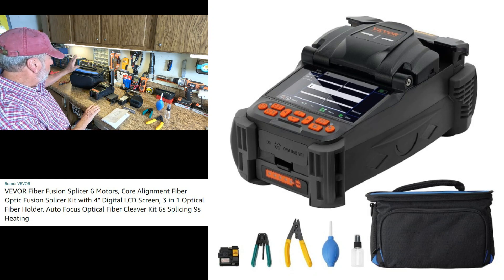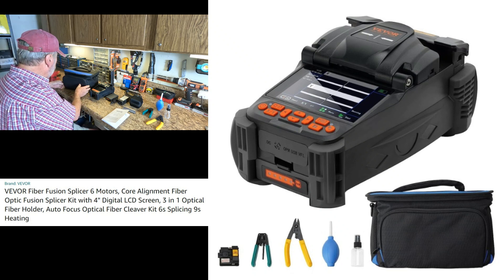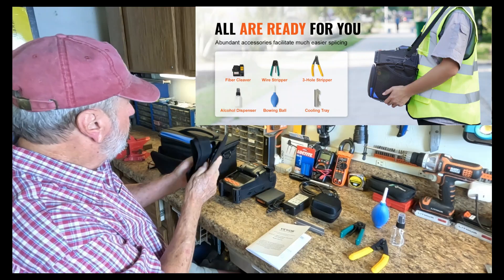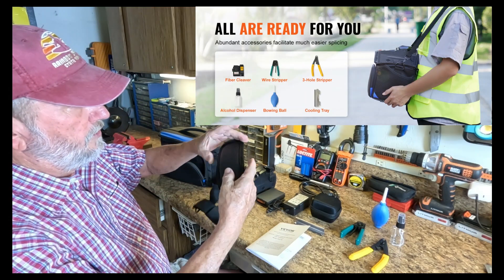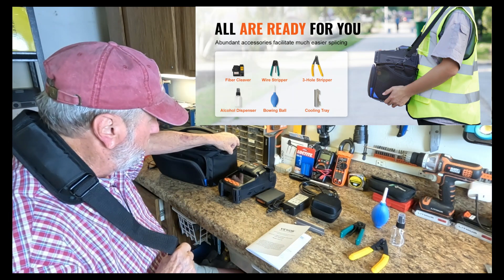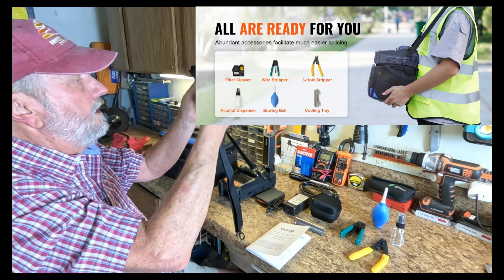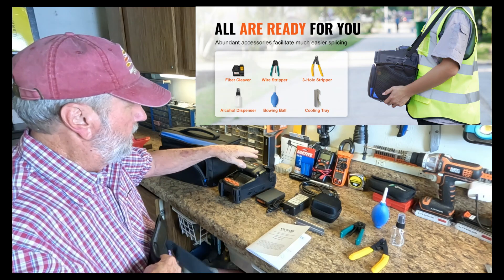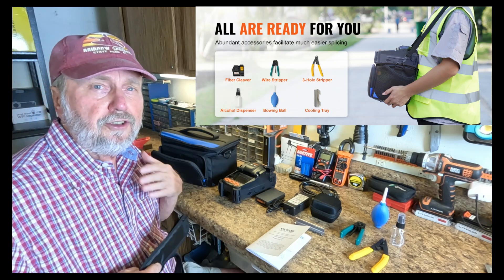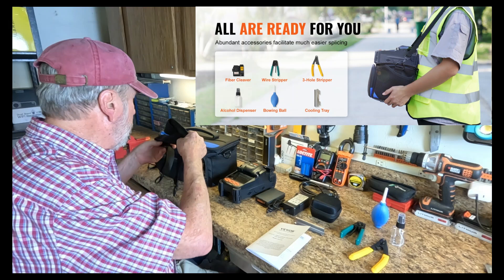You get a nice bag here, and this bag has several compartments right in the front. It's got a strap, so you can put this around your shoulder or around your neck and hook to these D-rings on either side, and it looks like you can mount or set this in the lid of it. It's got a cushioned area that you could use as a platform for operating the splicer.